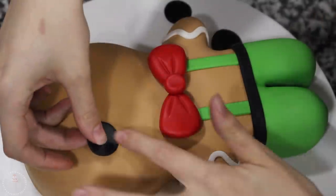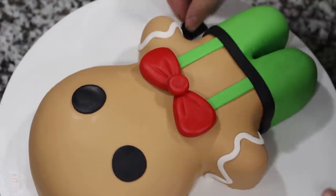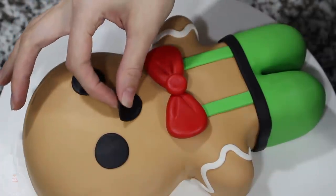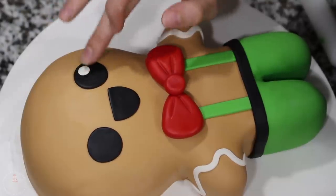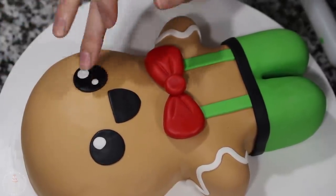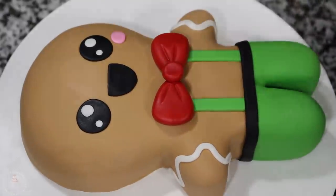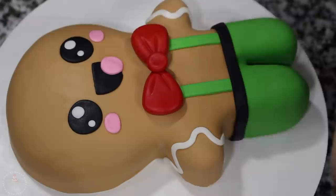Using the back of a piping tip, I cut out two circles for his eyes and then a larger circle that I cut in half and that's going to be his mouth. Next, I'm adding two white circles of fondant into each eye for the little catchlights. Using some light pink fondant, I'm adding two small ovals underneath each eye for his blush. With a circle of that pink fondant I put it into the corner of his mouth and just trimmed away the excess for his tongue.